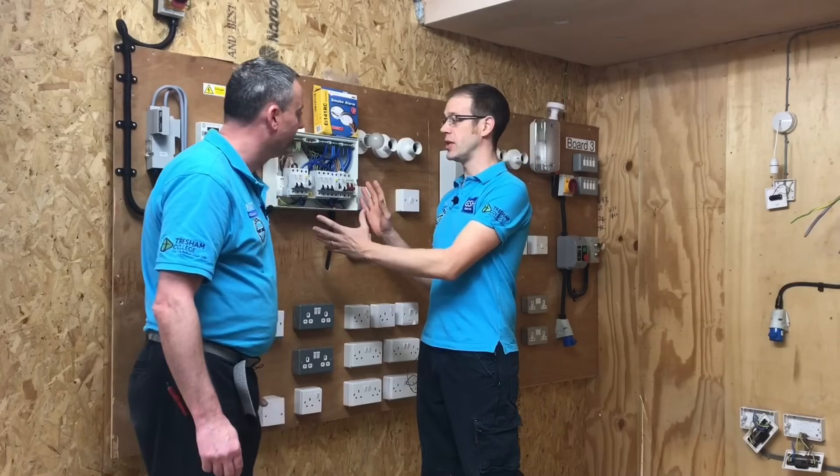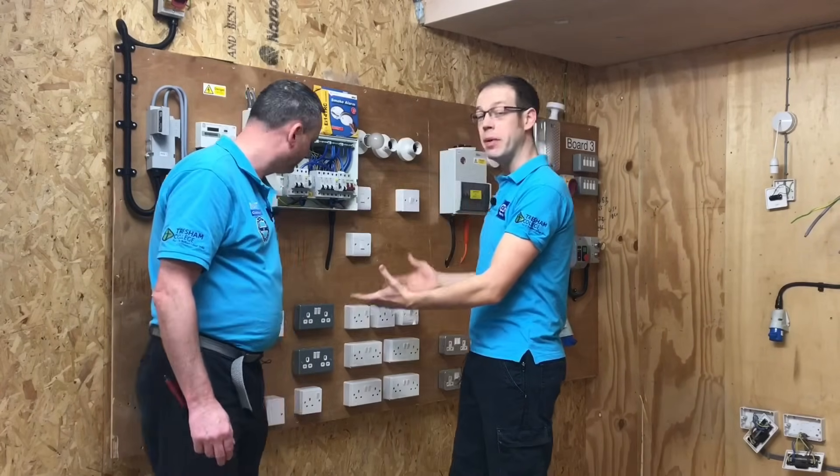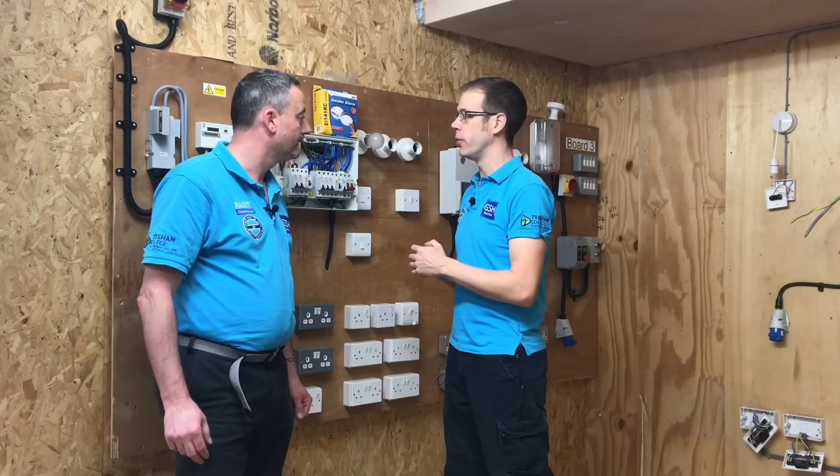In this video presentation we're going to carry out the insulation resistance test - not of one circuit as we've done many times before, but we're actually going to do the whole installation. A lot of our previous videos have focused on a single circuit, but what we're going to do here is carry out the insulation resistance test on the entire installation. This is a mimicked installation installed here in the college, but it'll serve our purposes really well.